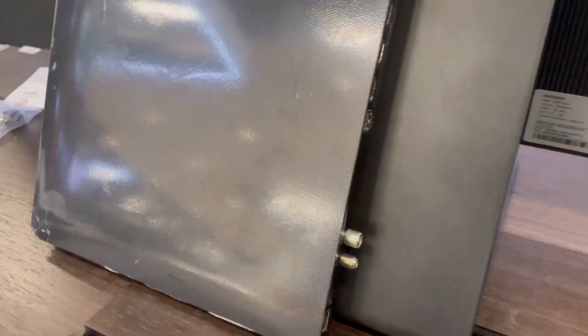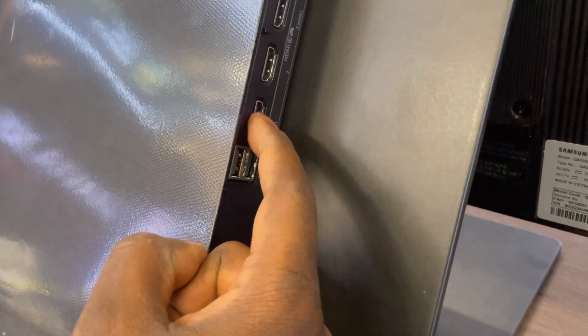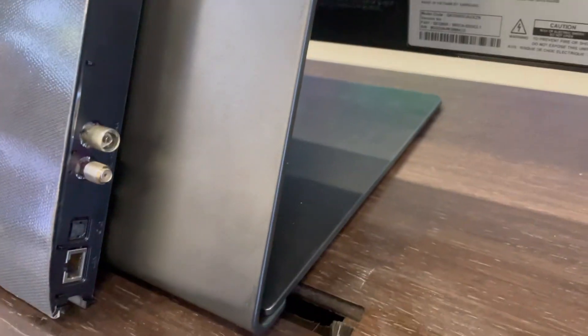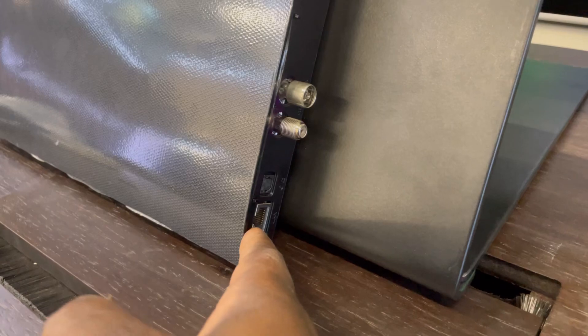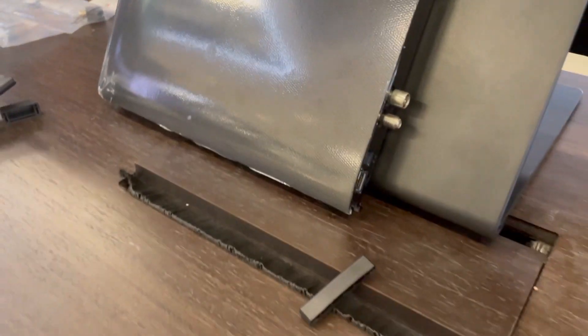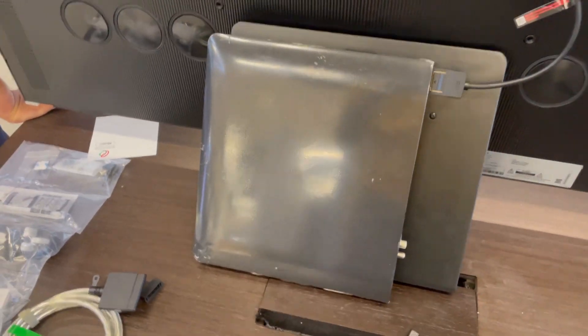On the TV you have one, two, three, four HDMI ports, then USBs — one, two, and three. Down you'll find the internet port and optical. And this is where you'll connect your connection for the TV.